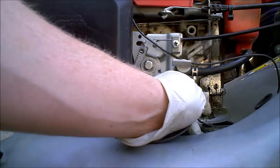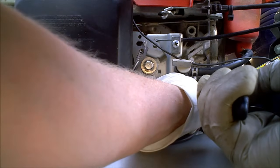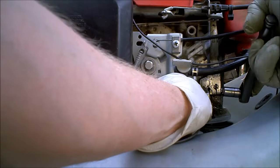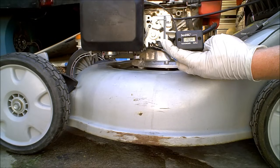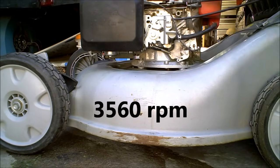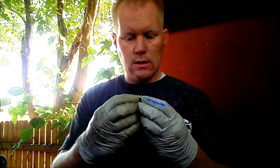I've explained how the governor system actually works. This is the internals of a governor: a gear, weights, and a push rod.